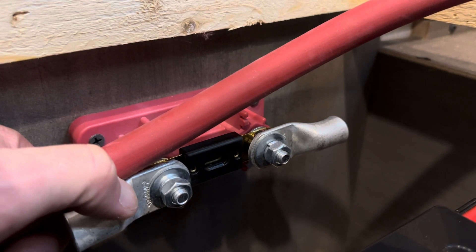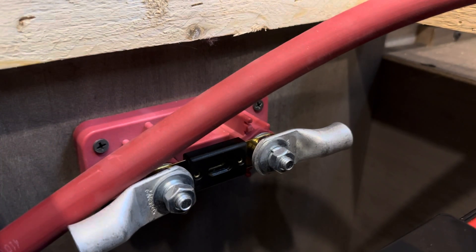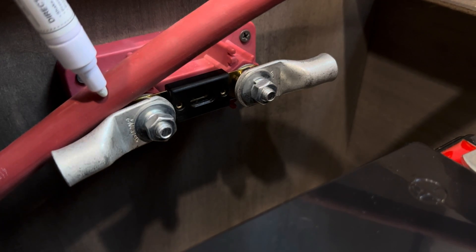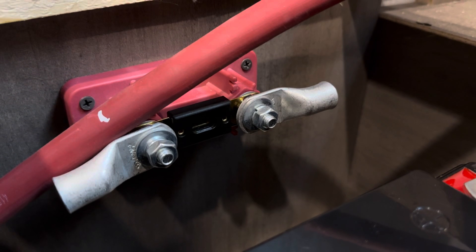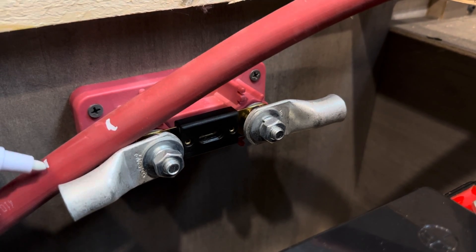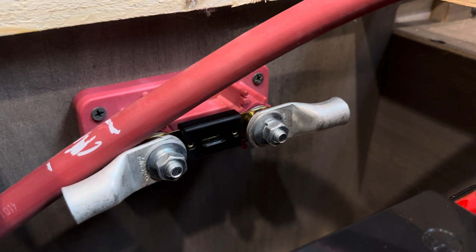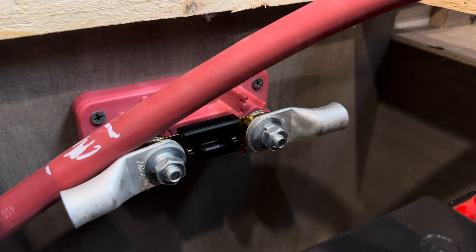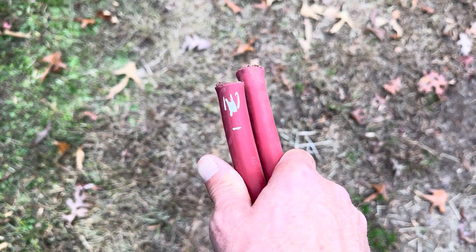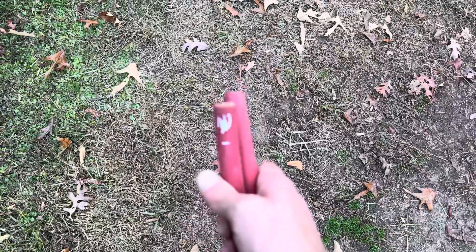I'm going to have the copper pushed all the way up into the tapered portion of the terminal, so I need to make a mark right there where I want to cut it. You can use a Sharpie, piece of tape, whatever you got — I'll use a simple paint marker. I'll mark my spot for the cut, and then mark where I'm going to strip it back to. All this insulation is going to come off. Then I'll cut the cable — you can use ratchet cutters, a hacksaw, or a Sawzall — and strip the jacket off with a razor knife.